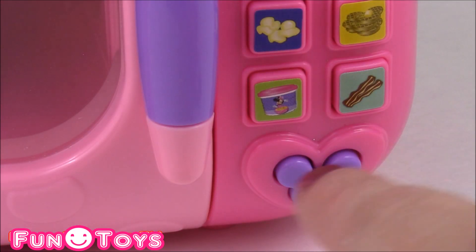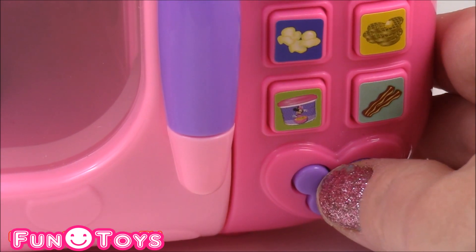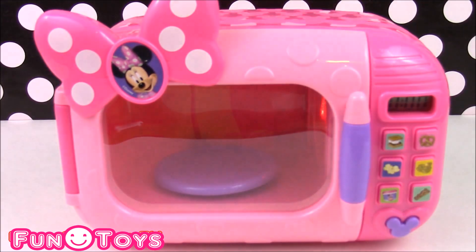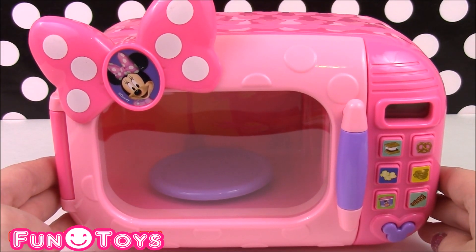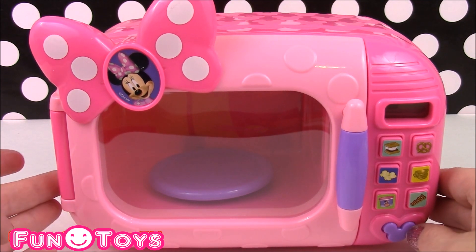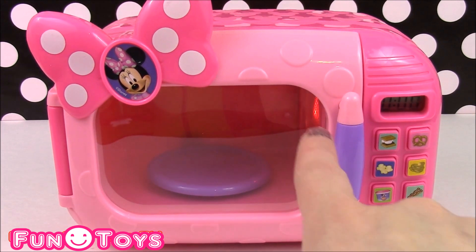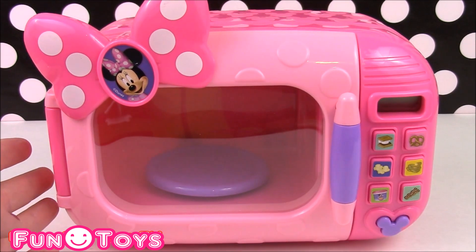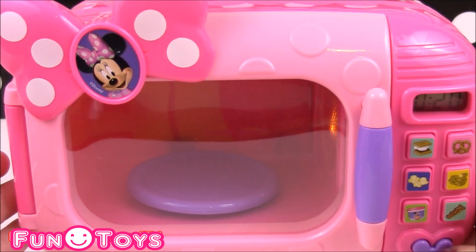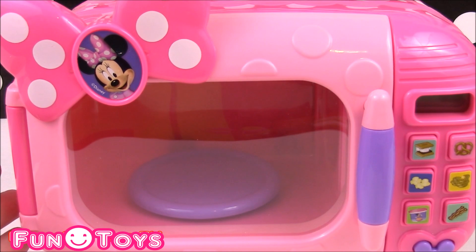At the bottom of the microwave there is a purple Minnie Mouse ear button. When you press it, it has lights and sounds inside. The plate inside has lights and the plate spins — just like a real microwave.